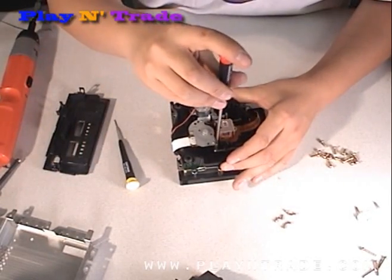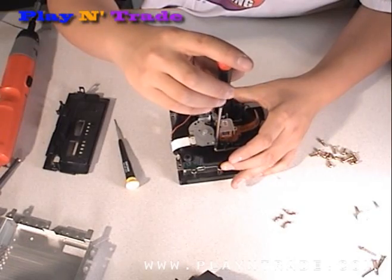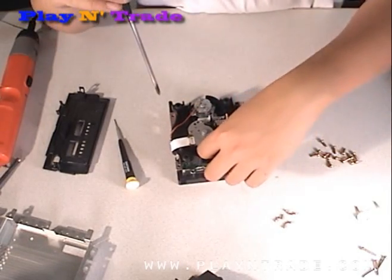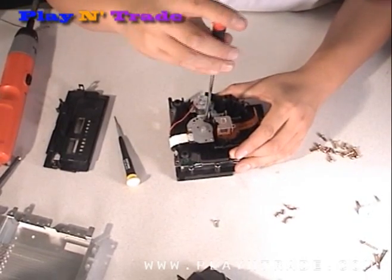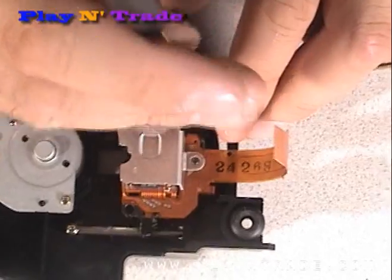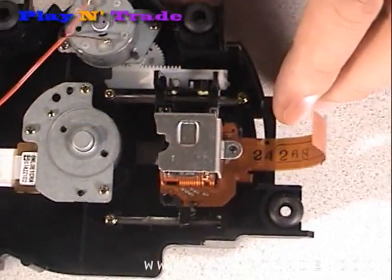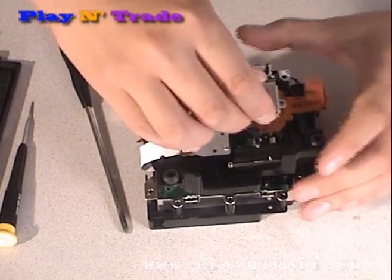To remove the laser, unscrew the three screws that connect to the metal rods. You will then be able to lift and remove the laser.